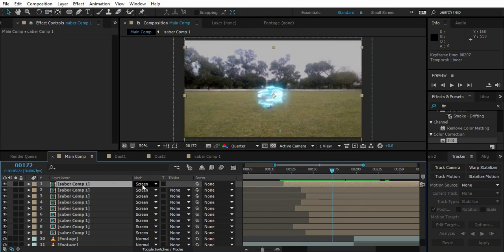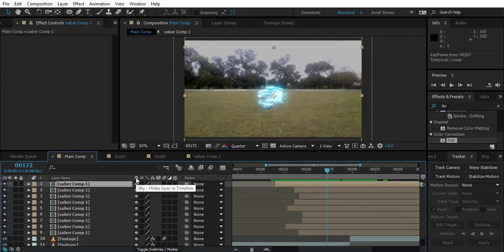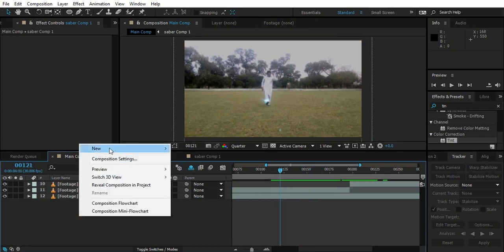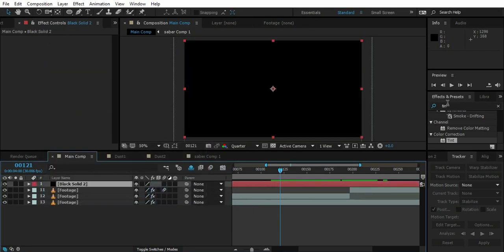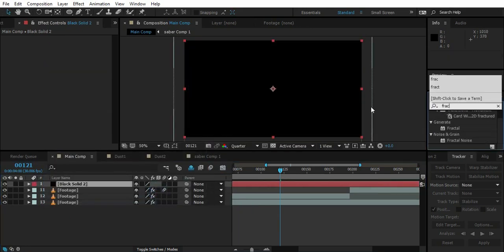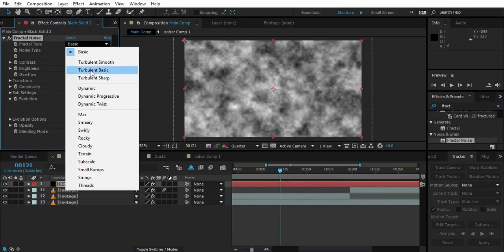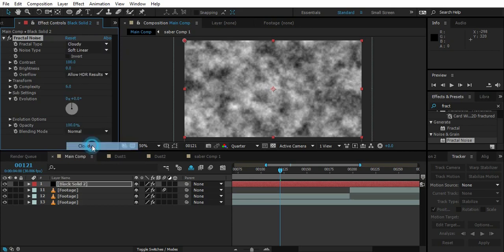Now turn on Shine on each of them so we can get a clean comp. Now we need to make the energy coming from the ground. For that, create a new solid layer and apply Fractal Noise. Change it to whatever looks good — change the type to Dynamic.